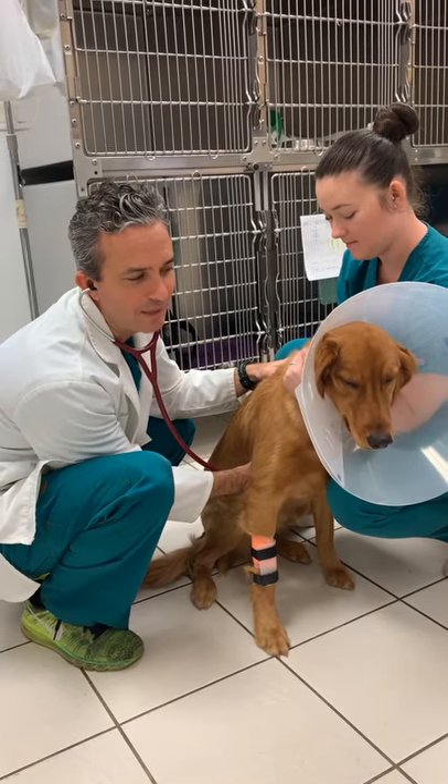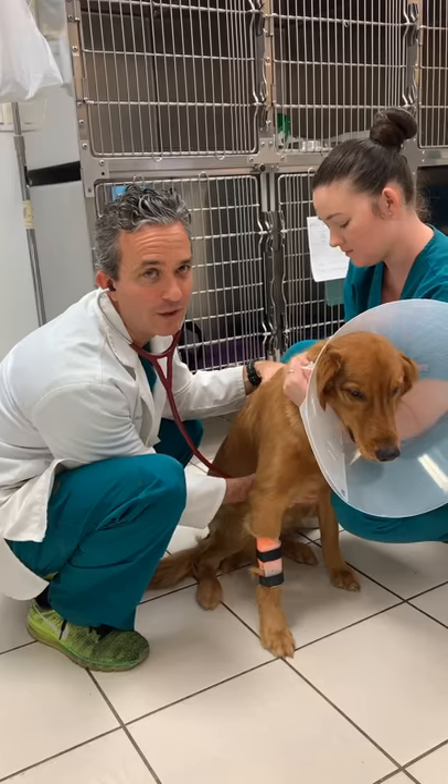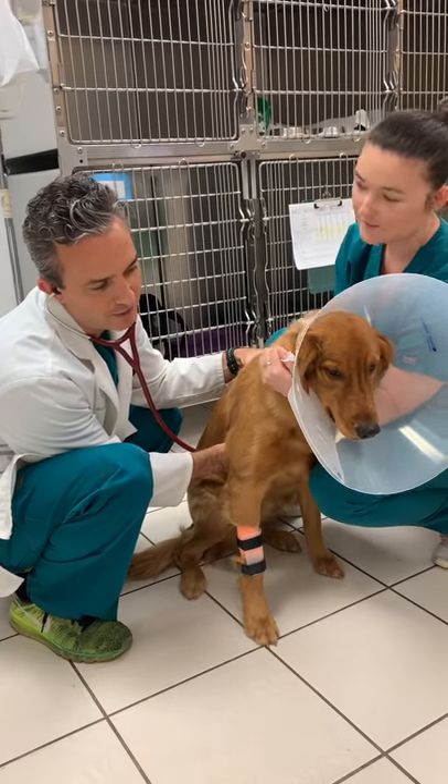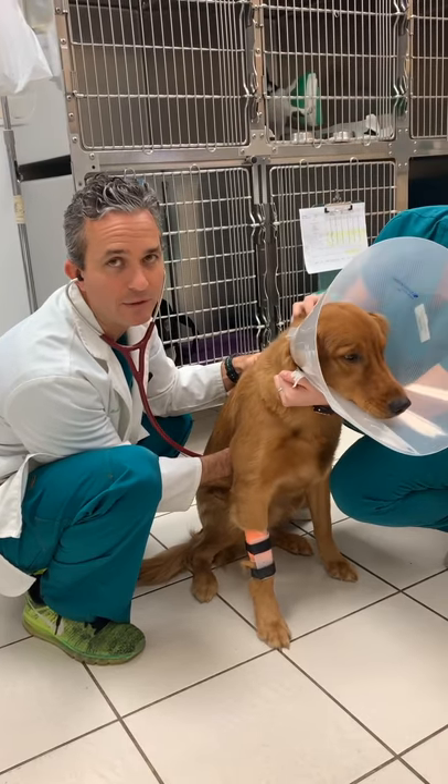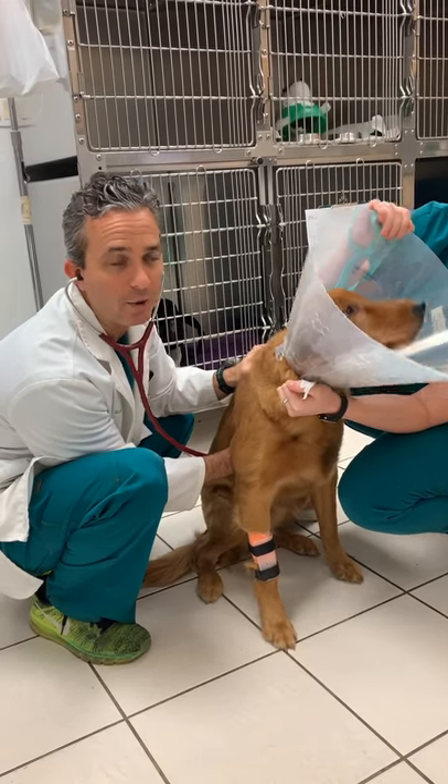We're here with Ollie. He's eight months old and he's getting neutered today, and we're just routinely checking his heart as part of his pre-anesthetic exam. And everything sounds nice and normal, with nice, strong, and normal heartbeats.